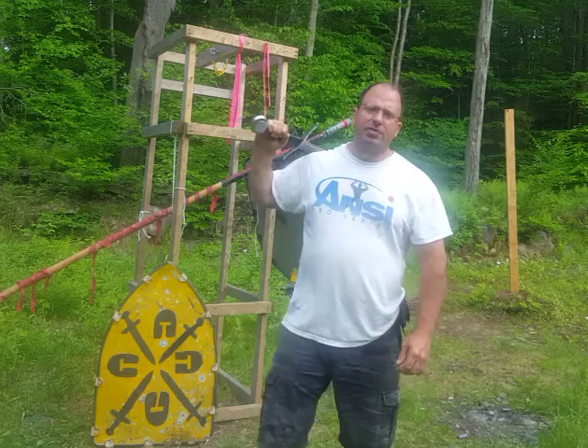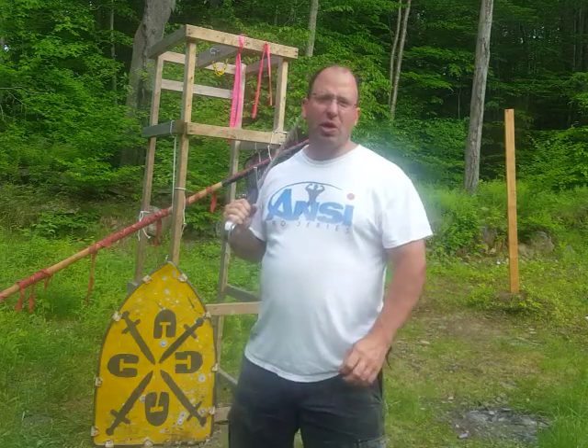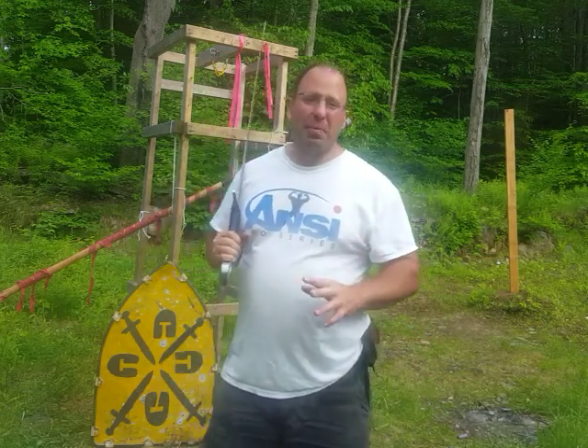Hello everyone and welcome back. In this video we're going to be talking about a Schielhau-Zwerchau combination.